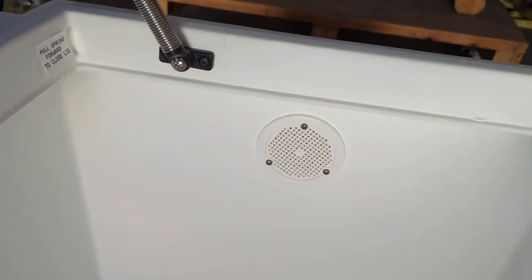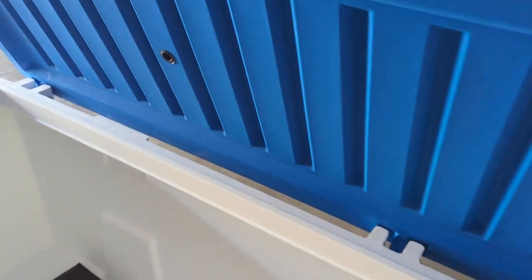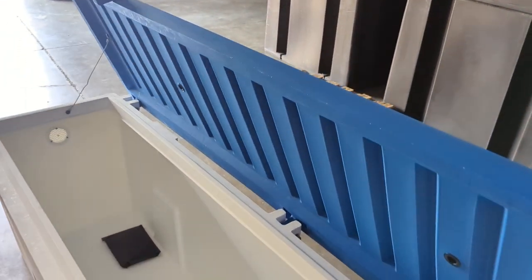Here you can see the box — it's single piece construction, nothing is bonded. There's a good look at the vents from the inside. With this lid up, once again, no flex.